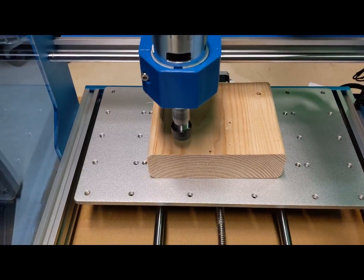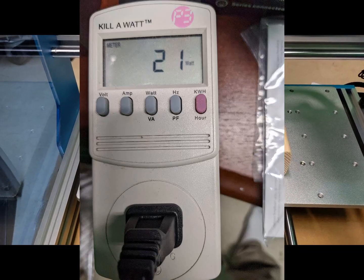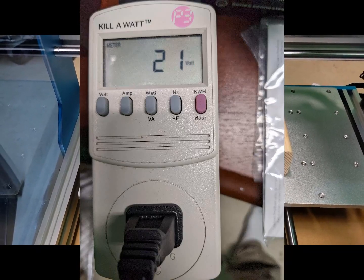While running the demo files, I measured 83 decibels about a foot from the spindle, and my kill-a-watt showed about 21 watts of power being drawn from the socket.